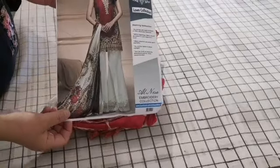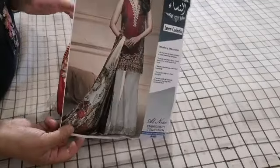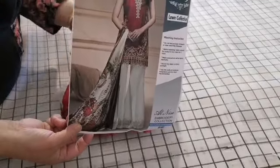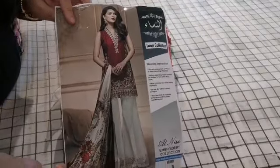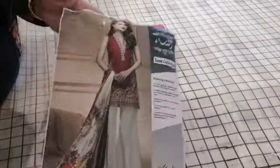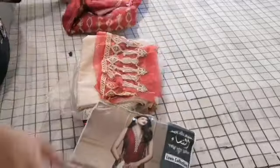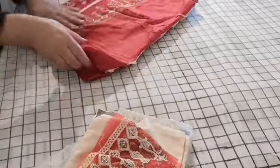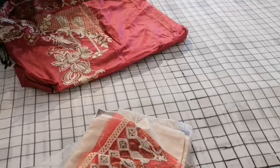Assalamu alaikum and welcome to Jan Sewing Solutions. Today I'm doing reviews on some lawn suits. I'm not quite sure who the original designer of this suit is — this is one of the replicas. I do have some originals I'll be showing you as well. This is a beautiful color combination — the picture says quite a lot and I'll show you exactly what you get in the suit.